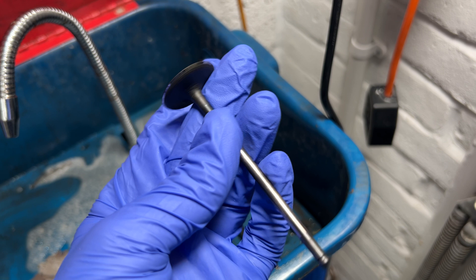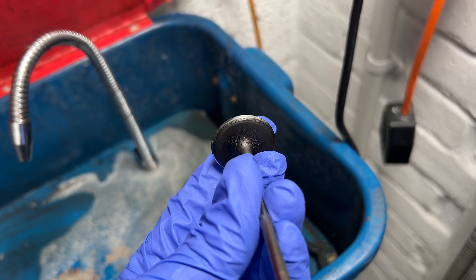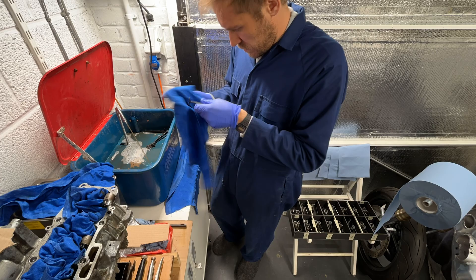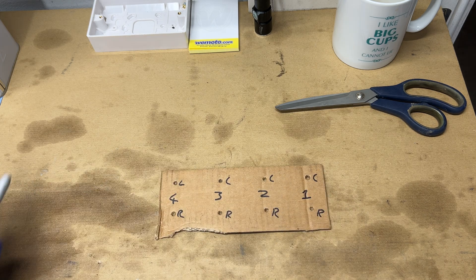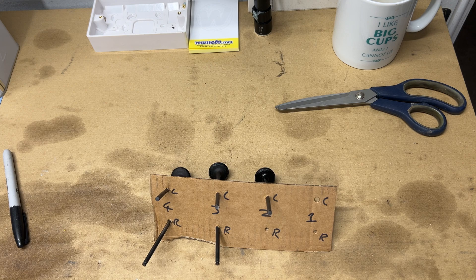I spent a bit of time researching valve cleaning techniques, and my main learning was that you want to start with the most gentle abrasive you can and then work your way up — that way you don't risk damaging the mating surface. This is an inlet valve after a scrub with a nylon brush: it cleared the grime, but it will need something tougher for the carbon deposits. I carried on through the rest and moved on to the exhaust valves. Naturally these had more carbon on, so I made a holder out of a piece of cardboard to see what the ultrasonic tank filled with a solvent solution would do, as this had a good effect on the pistons.